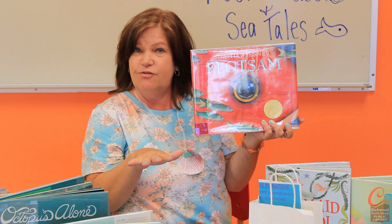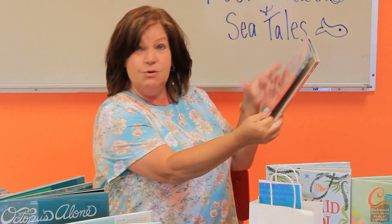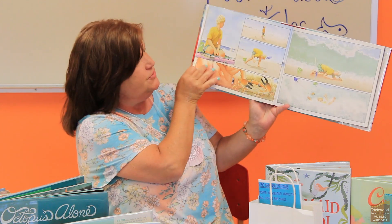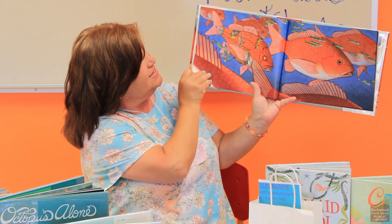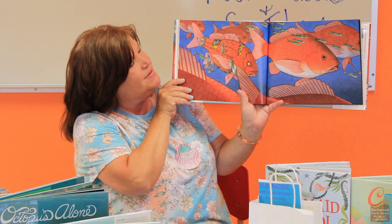The third one I want to share with you is David Wiesner's Flotsam. Flotsam is a word that describes things that float and are usually washed up on the shore or on the beach. This is a wordless book, so there are no words — the pictures tell the whole story. I love that you can use your imagination to try to figure out what's going on. It has wonderful creatures that are sometimes made of flotsam, things that are washed up on the shore. These are some great books that you might want to check out from the library, in addition to some wonderful books about mermaids.